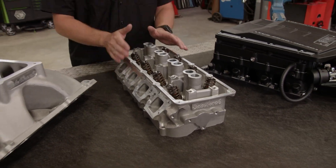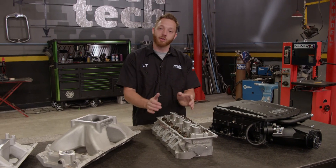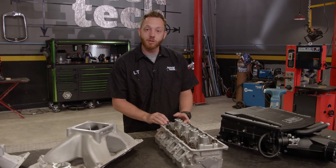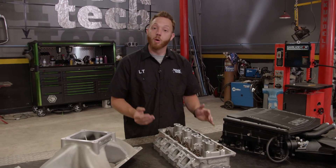The next stop that air makes on its way through your engine is the cylinder head, which is often the most restrictive part of the induction setup on a factory engine. By swapping to a better set like these Performer RPMs, you can see massive increases in power — sometimes an additional 100 horsepower or even more.